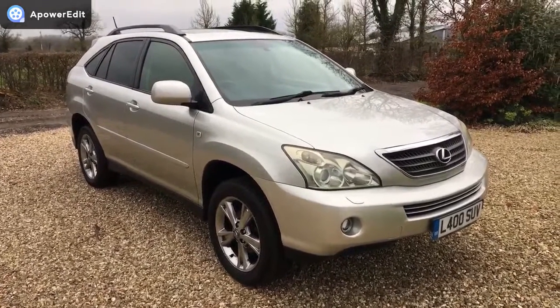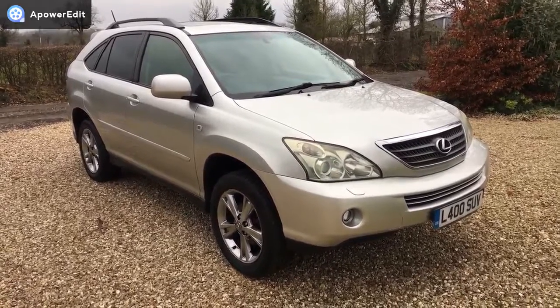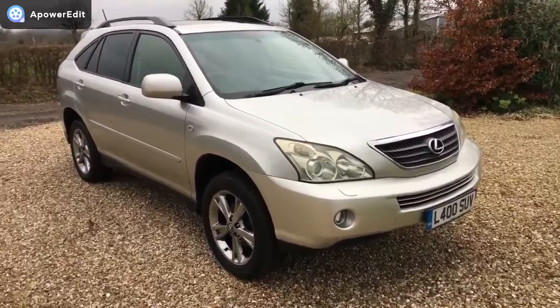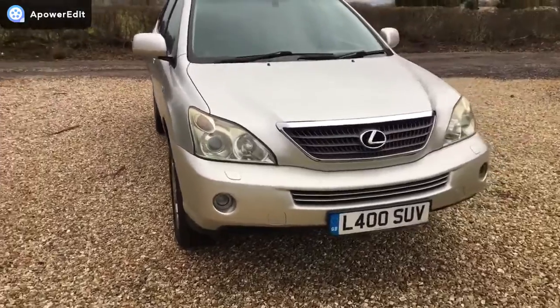This is a quick walk-around video for a Lexus RX 400 hybrid, SE Navigator model. As you can see, it's on a really lovely private plate: L400 SUV, and that comes with the car.